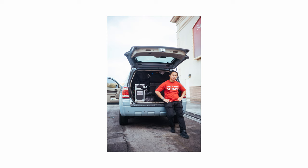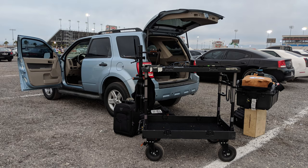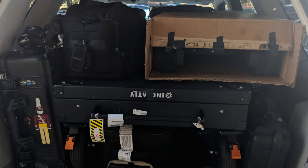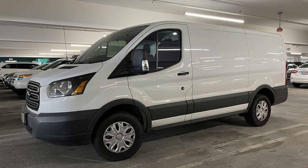I rocked an SUV for years and it served me well, but it was only until I purchased my Sky Panel kit that I realized it was time to upgrade because the case itself took up nearly half of the trunk space and I still needed to account for all of my other equipment. When thinking about vans, I originally wanted a high roof, but after seeing one in person, it seemed way too big for what I needed.